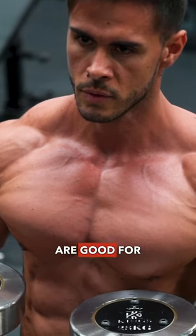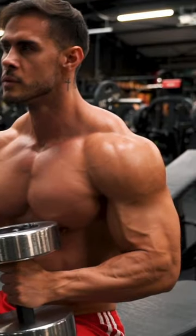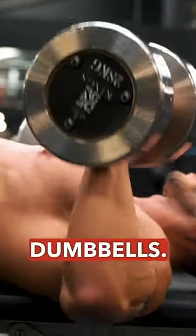Although bars and machines are good for heavy loads, the range of movement is limited. So to fully activate the chest fibers, lifters turn to dumbbells.